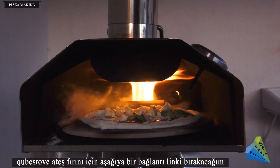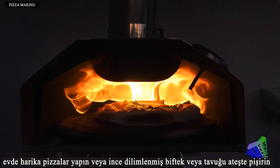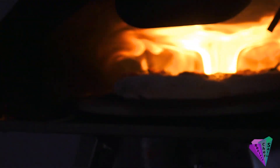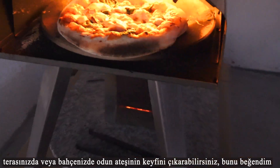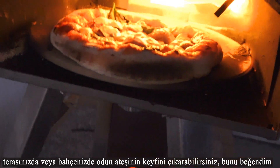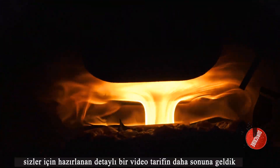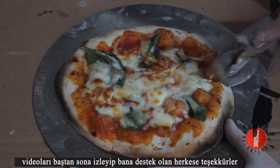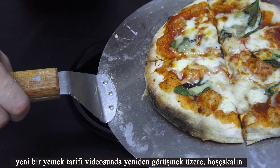A link for the Christove fire furnace will be left below. You can make great pizzas at home, or thinly sliced steak or cooked chicken on fire. You can enjoy a wood fire in your terrace or garden. We have come to the end of this detailed video recipe. Thanks to everyone who watched from start to finish and supported the channel. See you again in a new recipe video — goodbye!